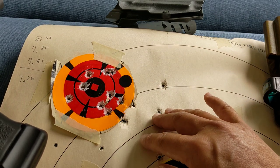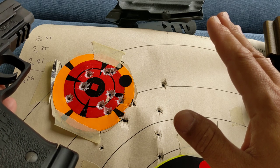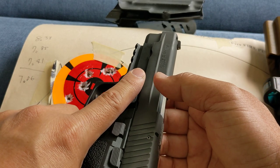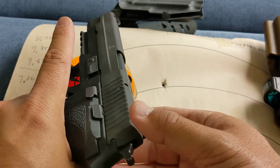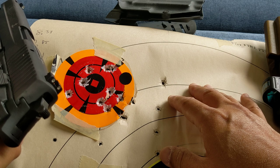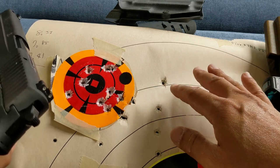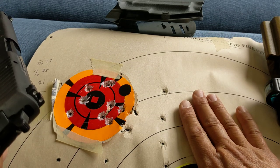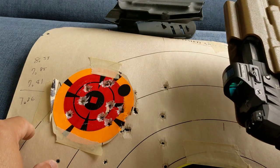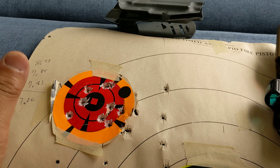I shoot with both eyes open, which I strongly recommend you practice when shooting a pistol. If you shoot with one eye, it takes a lot of time to get that first shot. In the second iteration, I think because my strong eye is my left eye, I ended up using my right eye even with both eyes open, so the shots spread a bit. That was a mistake on my end. But when you shoot with a red dot with both eyes open, you will not have that problem.